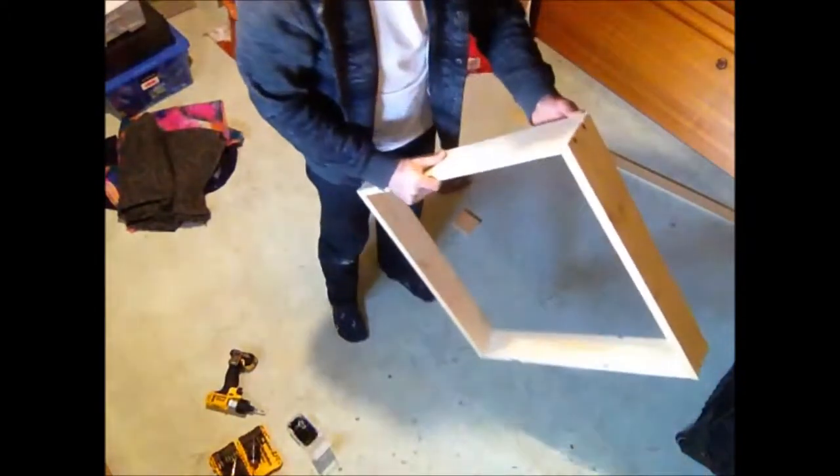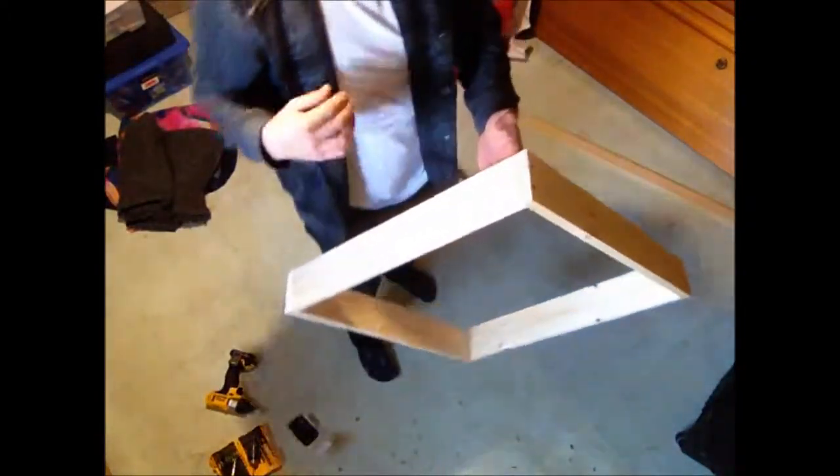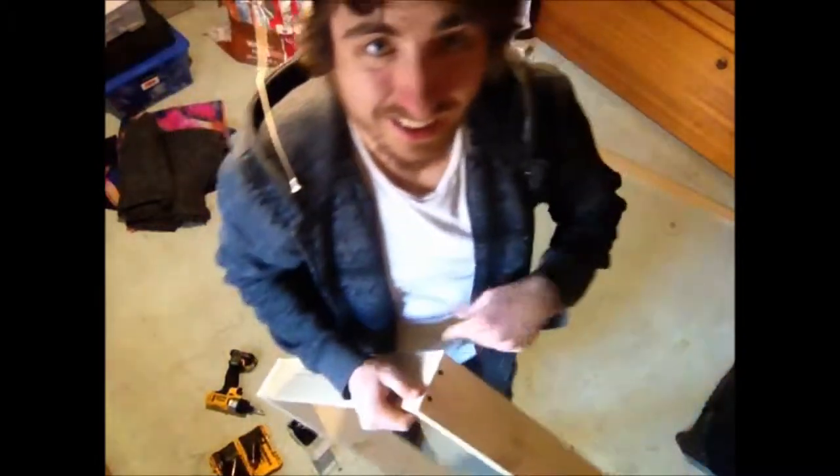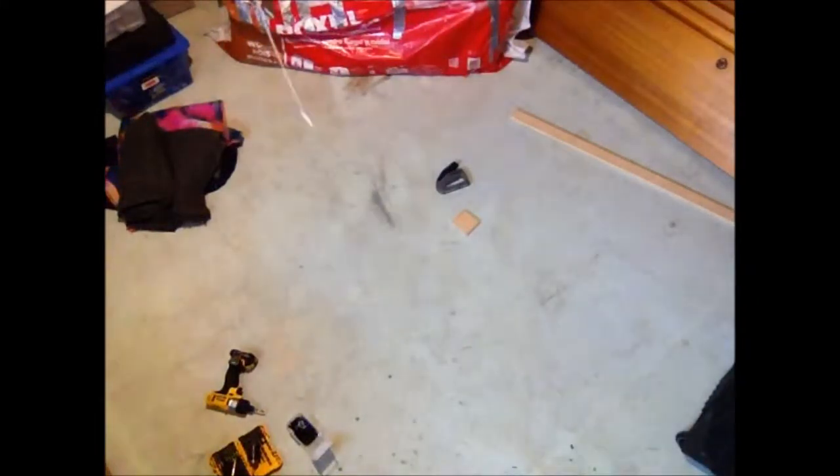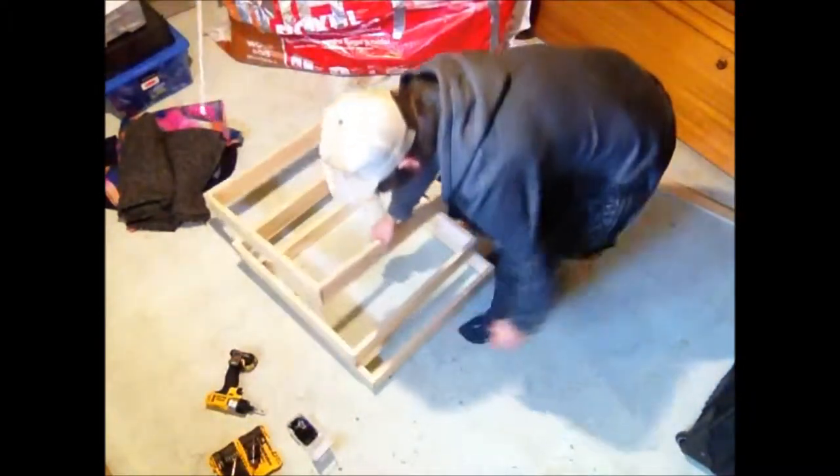Last one is done. This one was a bit of a pain — some of the pieces were cut a bit off, there's a bit of an edge. I don't know why that is — imperfections in the wood; this is really cheap wood. But I've got three boxes made now.